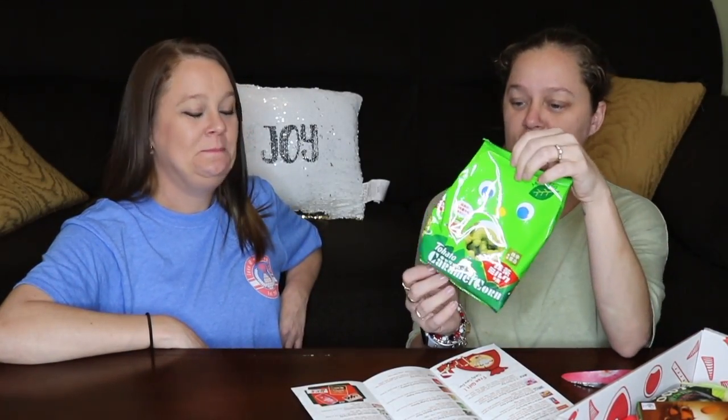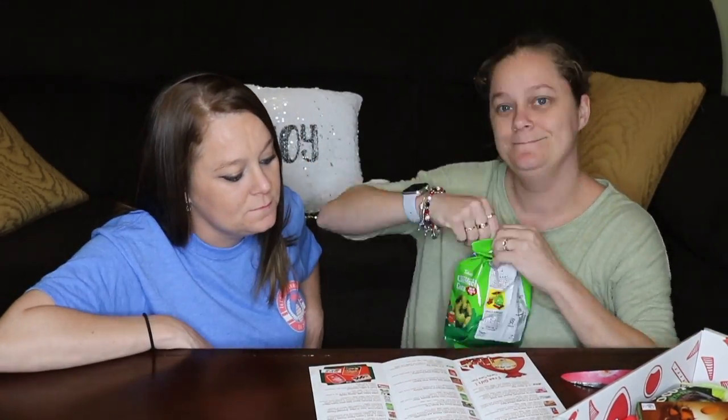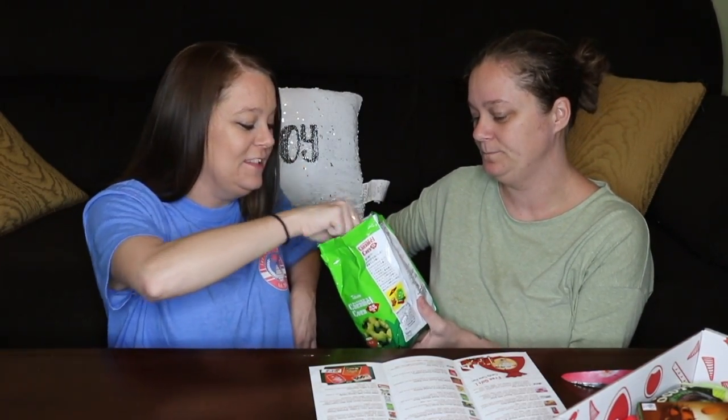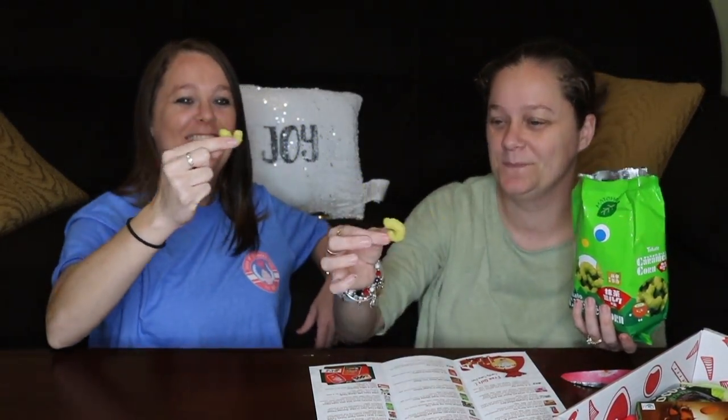Next is this — I'm not exactly sure what this is. Kind of looks like caramel popcorn. It says Tejato corn snack, matcha flavor. It smells good. It looks like a grub worm. Mmm — oh my gosh, it tastes like a cereal, like Captain Crunch or something. I could totally put that in some milk. Really good. Matcha was good.